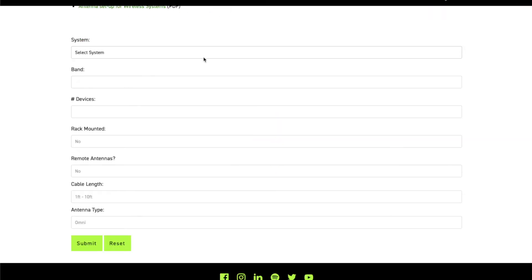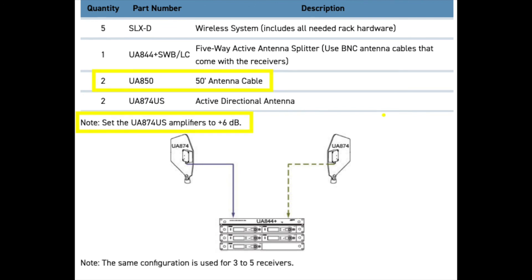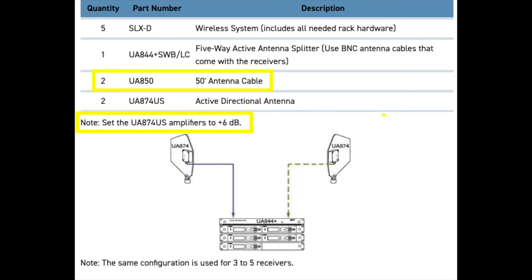If you're not sure what you need to make these setups happen, you can use our wireless accessory wizard on Shure.com to choose different antenna types and cable lengths to see what you need to make your system work optimally. That's it for antenna placement — I hope you learned something new and we'll catch you next time.